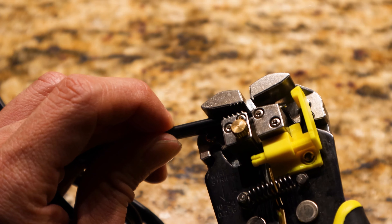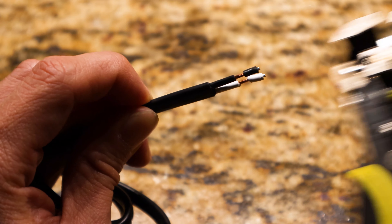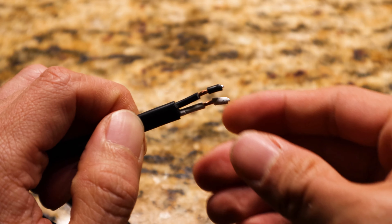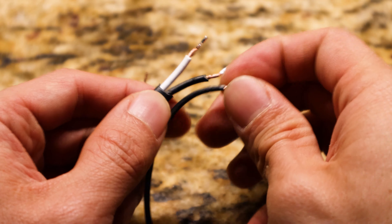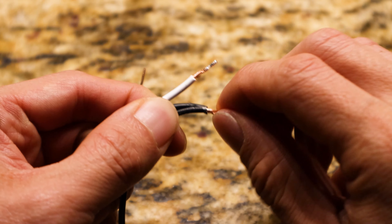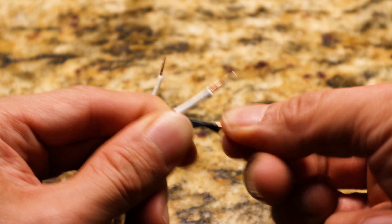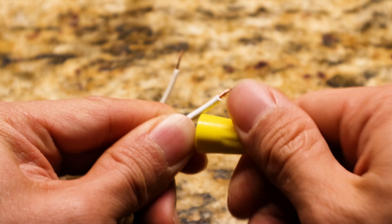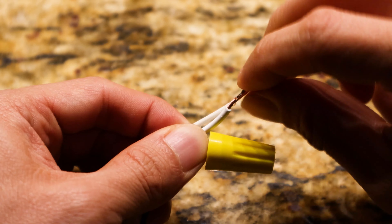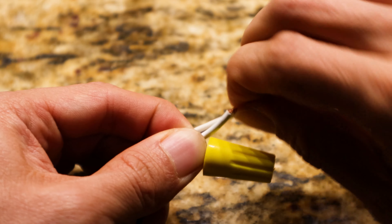If performing a direct wire connection, you'll need to strip out about three quarters of an inch of the ends of the two leads from the direct wire cable. Then connect the black wire to the live or hot wire in your wall, and the white wire to the neutral wire in your wall.